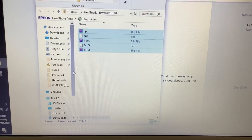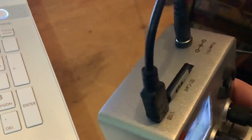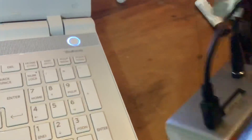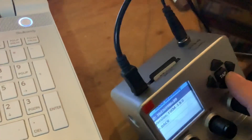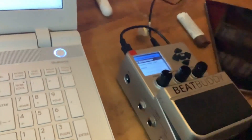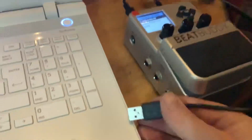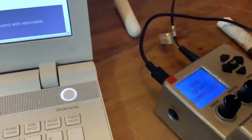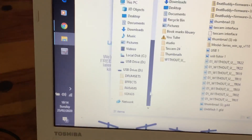Now you need to connect the BeatBuddy to your computer. You can do this either using USB-to-USB directly into the computer, or if your computer has an SD card slot, you can take the SD card out of the BeatBuddy and insert it into the computer. I'm going to connect via USB directly, and you can see the computer has found the drive.